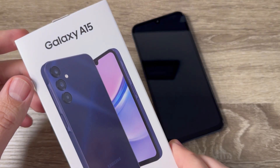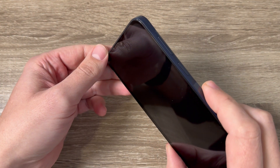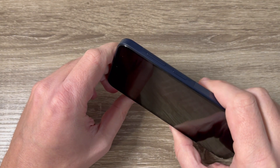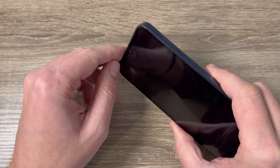So here is my Galaxy A15. Your phone needs to be turned off. To do a hard reset it's very easy — you need to push and hold the volume up button and the power button until you see the Samsung logo on your screen.